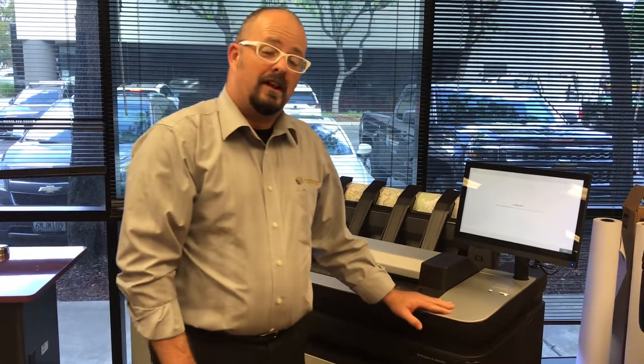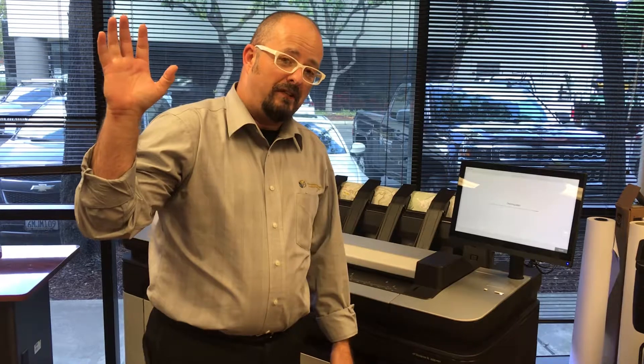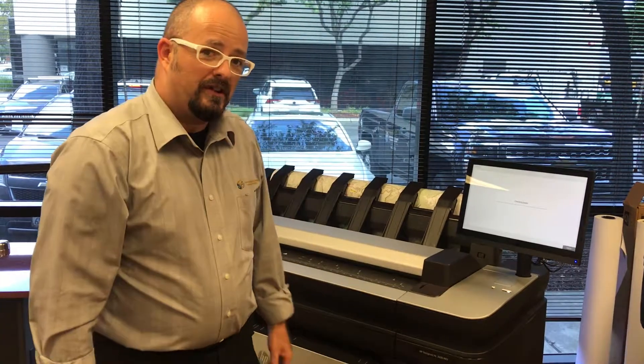If you want to see a demo of this, give us a call. Any of us at California Surveying and Drafting Supply, we'd love to show you the machine and help you with any of your printer supplies or service needs. My name is Ira Bowman, California Surveying and Drafting Supply. Hope you have a great day and we look forward to talking to you real soon.